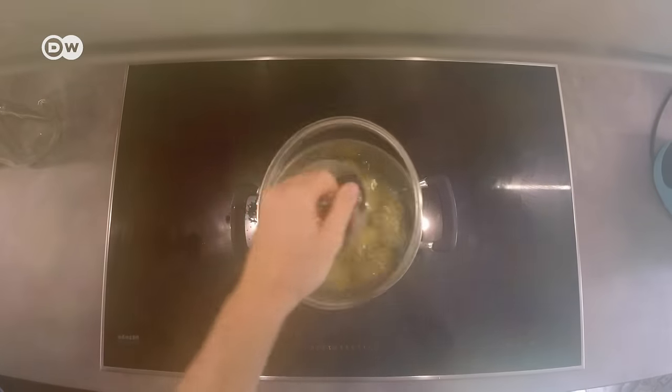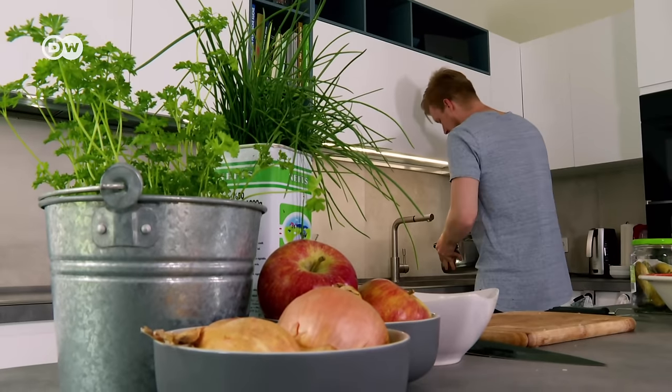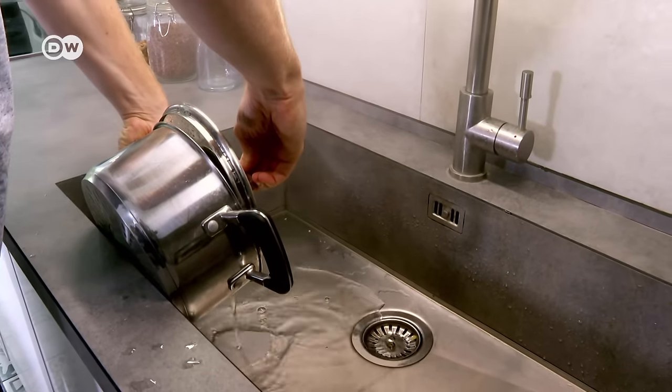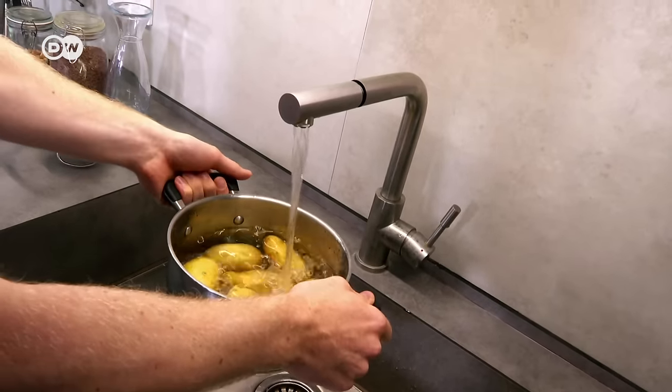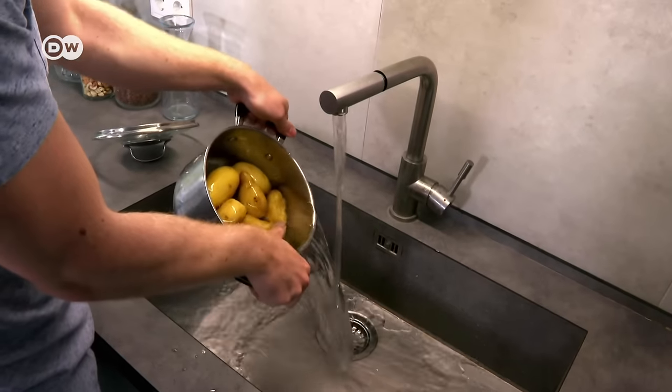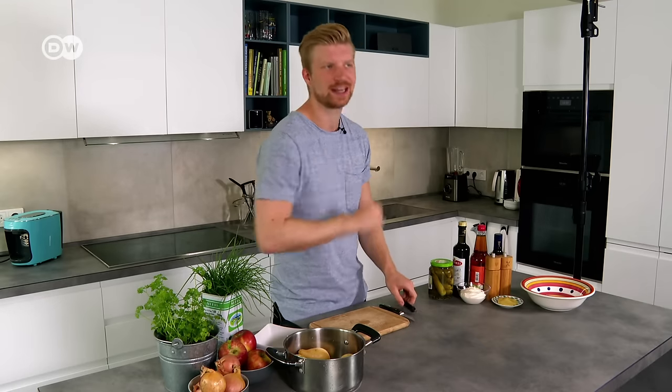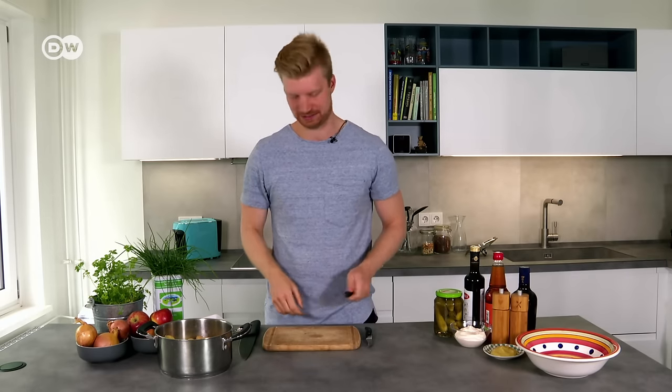Once they've cooked for about 15 minutes they still have that little bit of bite that we're looking for. Now I'm going to do something called 'abschrecken' in German, which means 'frighten' — all it is is just rinsing them with cold water. It'll make them easier to peel. Now let's peel and slice our potatoes, and I'll show you a little trick I like to use to make them perfect for potato salad.